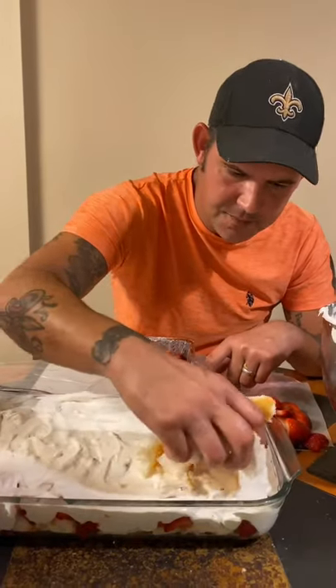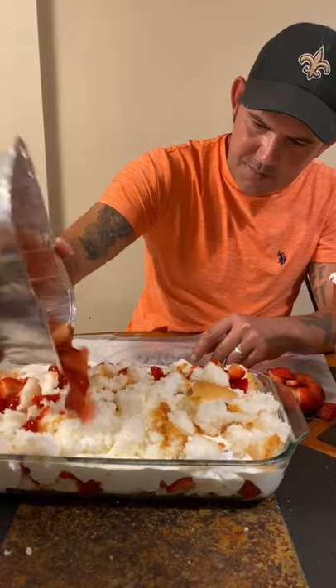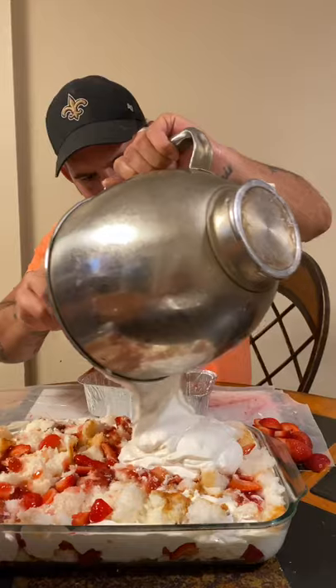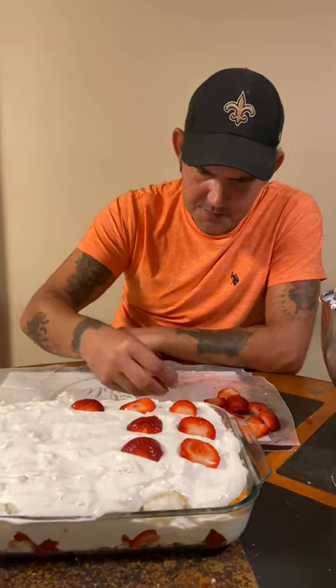Repeat the process for the second layer — more cake, then more strawberries, and top it off with the mixture, using the rest of what we have, and finishing with strawberries on top. If you haven't had this strawberry shortcake, you ain't had the best yet.